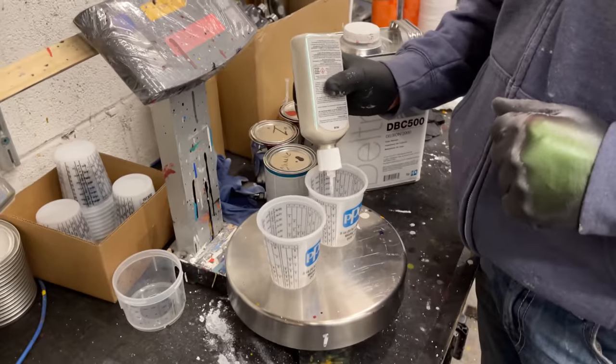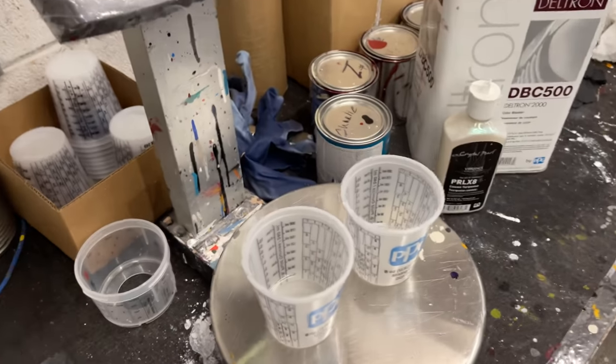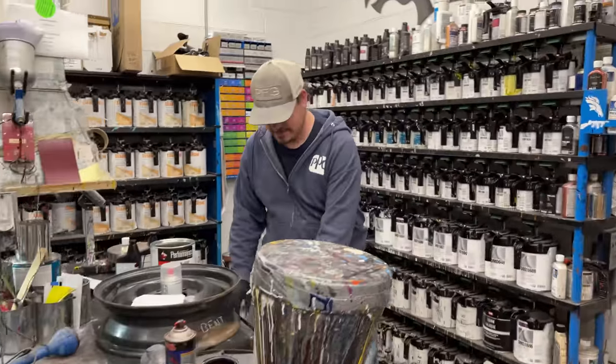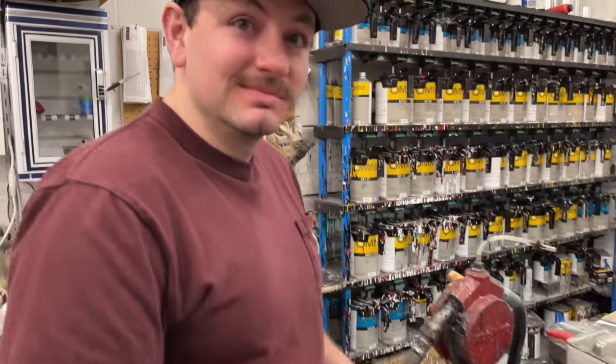I had no clue what actual color we'd go with before we walked in here, but I think we're getting close. That's what I like about Eric — he just takes the time. This is like the special treatment — VIP treatment.